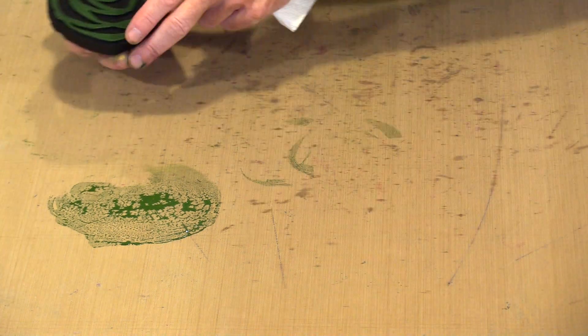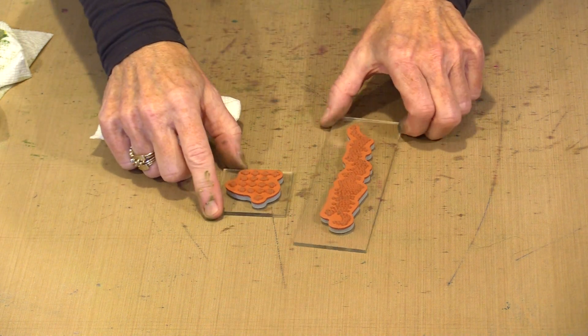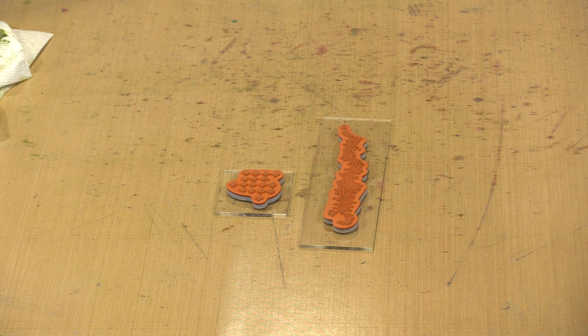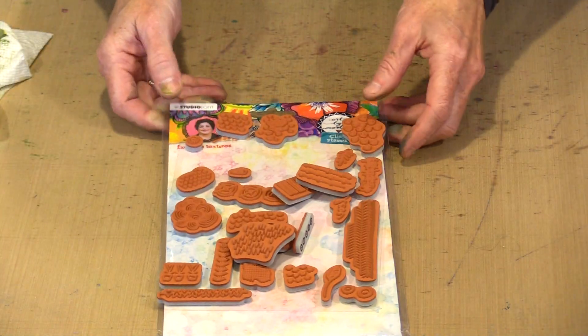I'm going to toss this to the side and wipe up the paint that's left. And then I'm going to spray this stamp — the last thing I want is paint to dry on the stamp; trust me, it's not going to work nearly as well if that happens. So now the next thing I'm going to do is bring in a couple of stamps from the Art by Marlene stamp set named BM47, called Exclusive Textures. So I pulled out some. I just need to step away for one second because the samples are not where they should be.